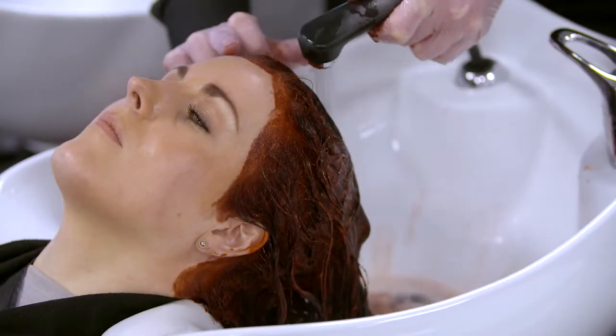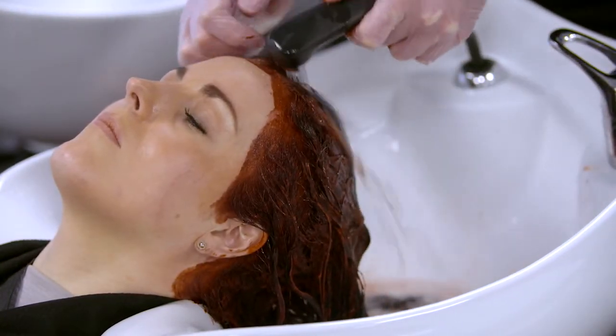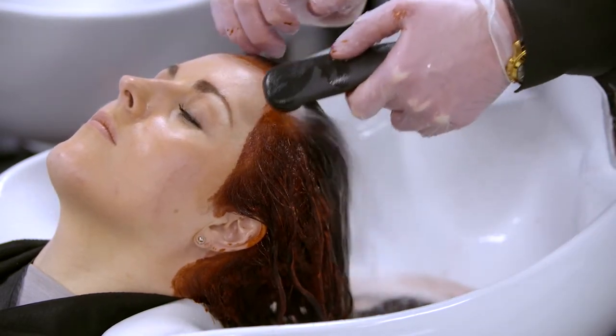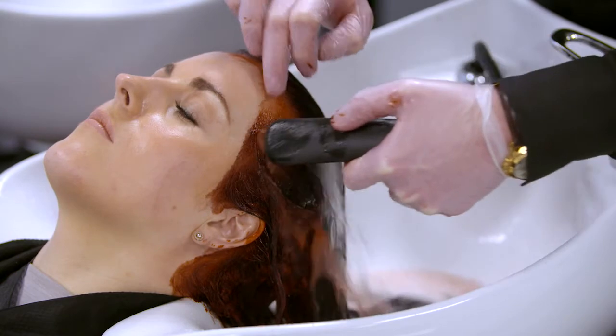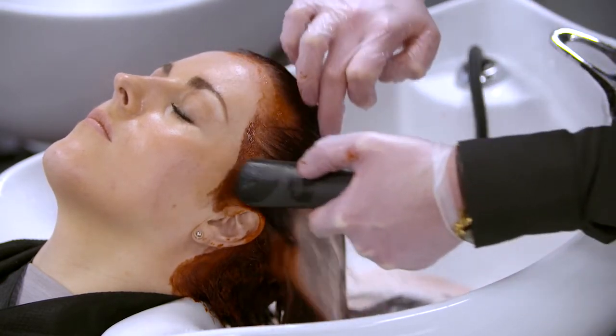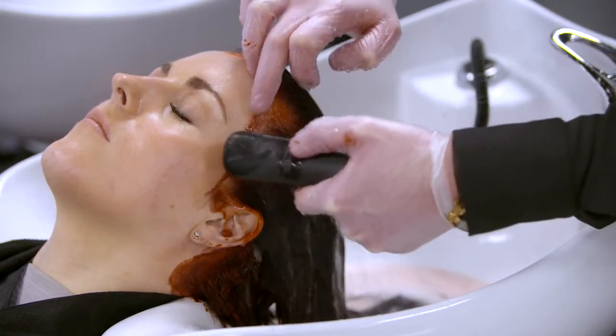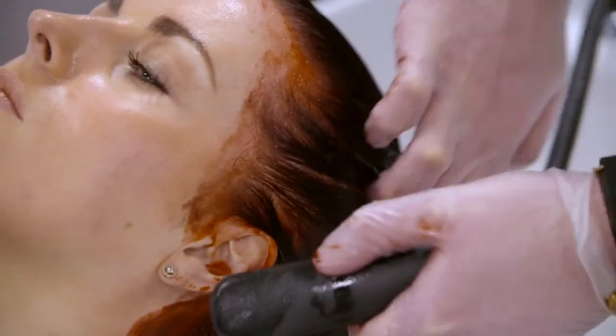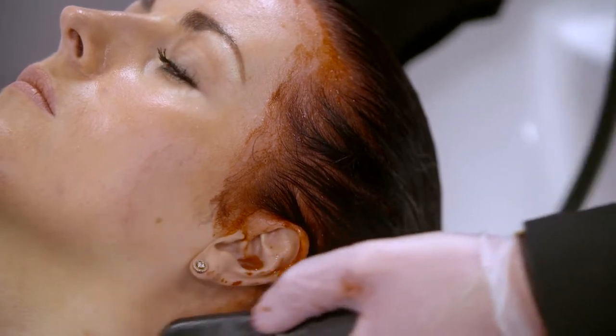Rinse the client's hair, making sure to test the water temperature on your wrist first. Massage to emulsify the hair. Rinse the hair making sure to check the temperature of the water with the client. Repeat emulsifying and rinsing as needed. Next, shampoo and condition using the appropriate massage technique.